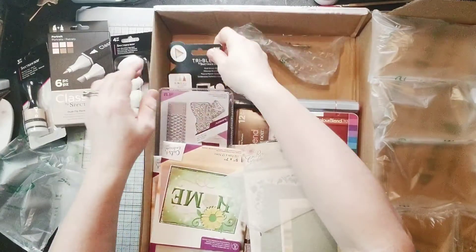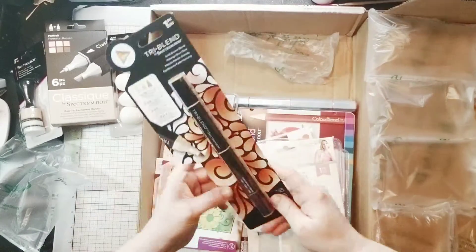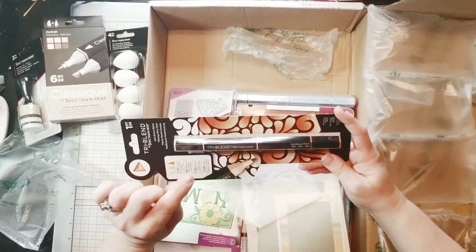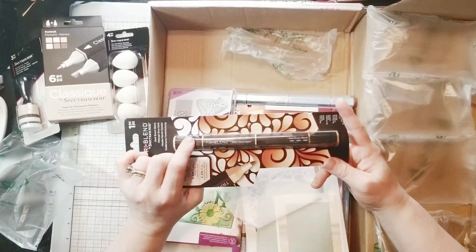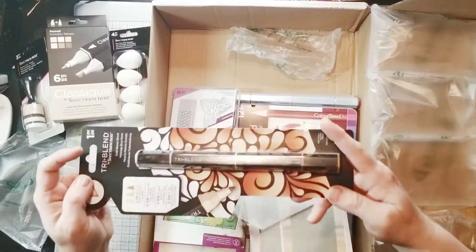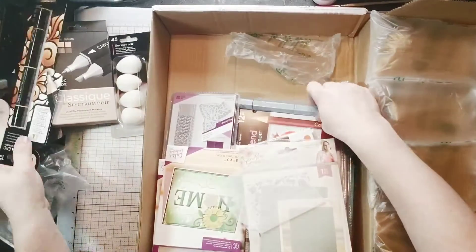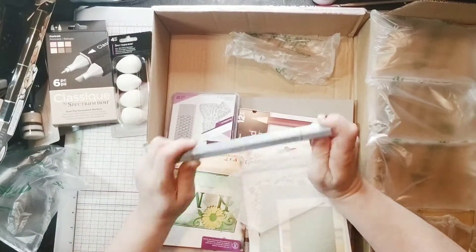And what else do we have here? Gold Brown. I was just thinking I was going to need to get the refill for the GB1 because I used a ton of it on my Christmas candles that I've been coloring in for the Christmas cards. So this is timely. And another one of the Aqua Crafter's Companion exclusive purple markers.